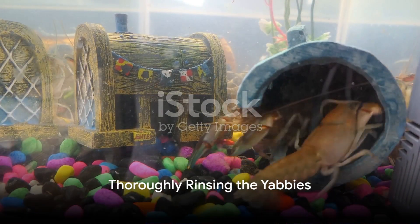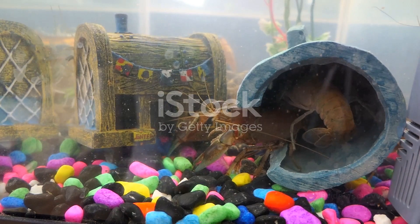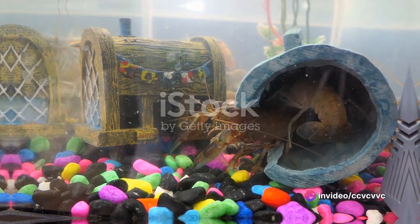Next comes the preparation phase. Rinse the yabbies thoroughly under cool running water. This step is essential to remove any residue or dirt from the yabbies' shells.